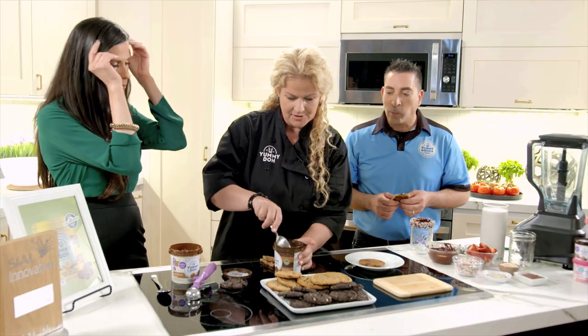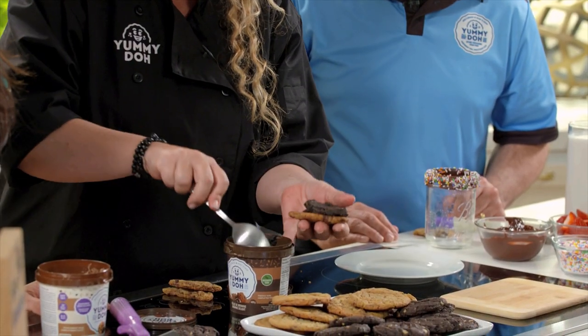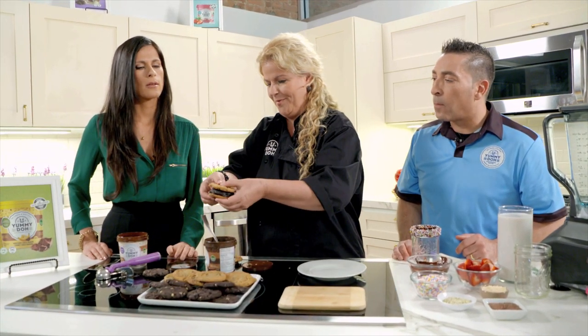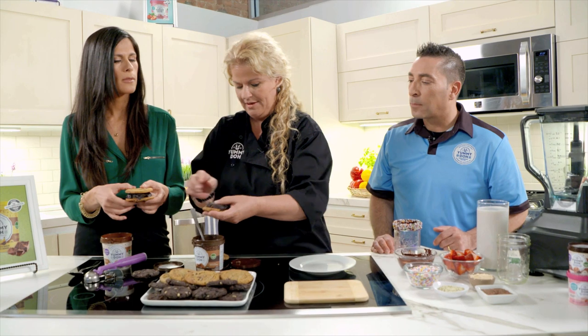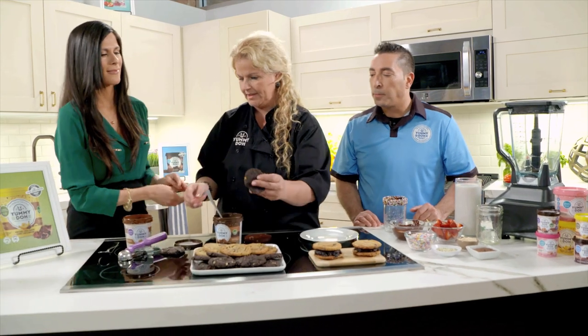Take a cold baked cookie and put raw Yummy Dough in the middle — you get the best of both worlds: the crispiness of the cookie and the softness of the raw dough. That makes the best sandwich for a kids' party. You can even freeze them to make them a bit like ice cream!